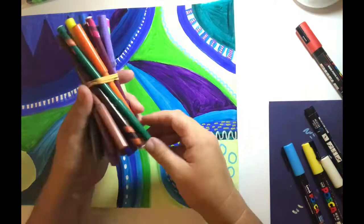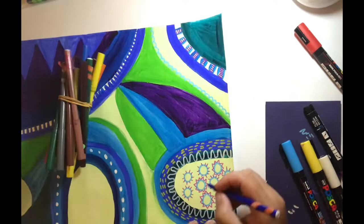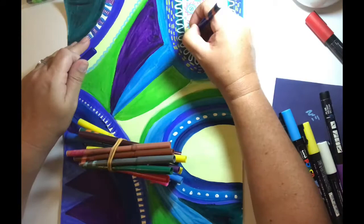My mark making has got lots of different types of line. Line is one of the elements of art and we love to take a line for a walk and see where it goes. So I'm adding different lines, different shapes, and different colours over the top of each section of colour that I've created in the first lesson.